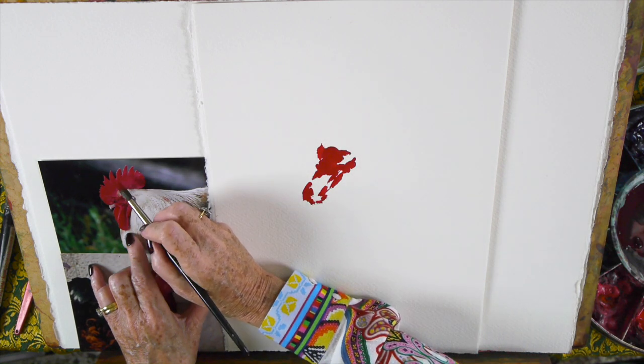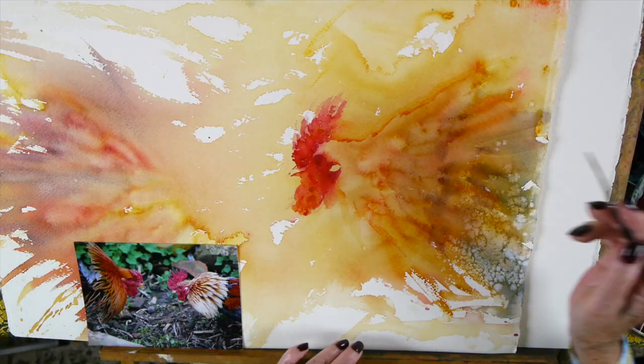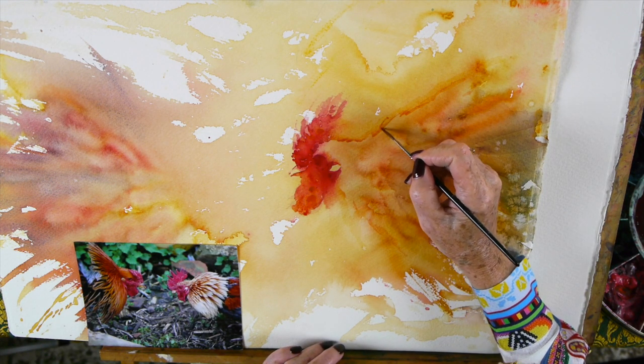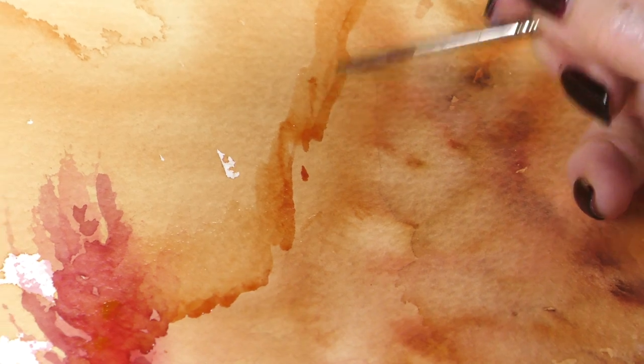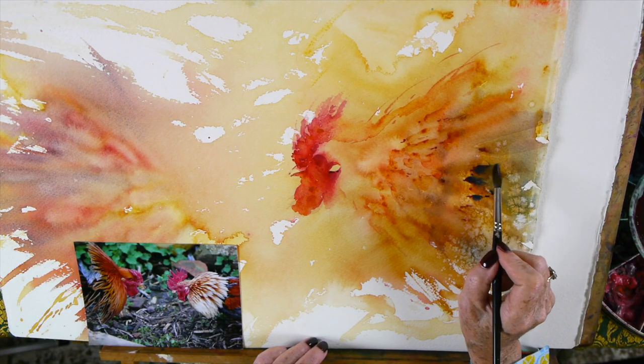I paint on top of white paper and go in and paint the subject directly. I also paint on top of a wash. This is a wash that's been deliberately created for these two roosters. Again, this is one of my photographs which I really love.